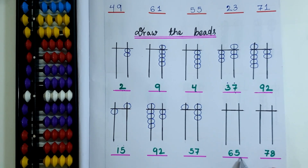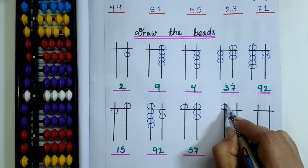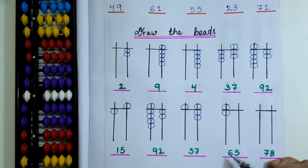In this question the bead value given is 65. I have to draw 1 upper bead and 1 lower bead on the 10's rod. Now it is 50 plus 10 equals 60.